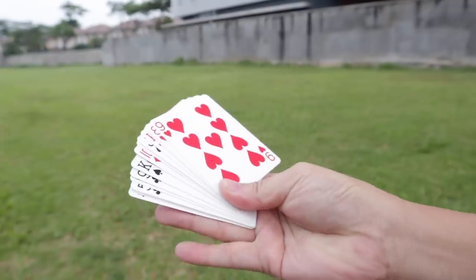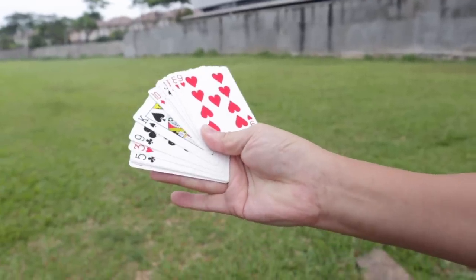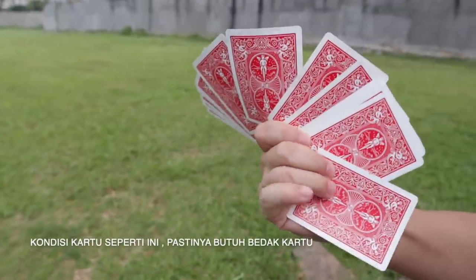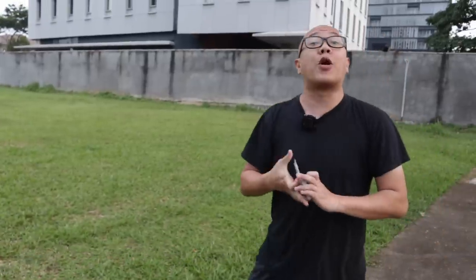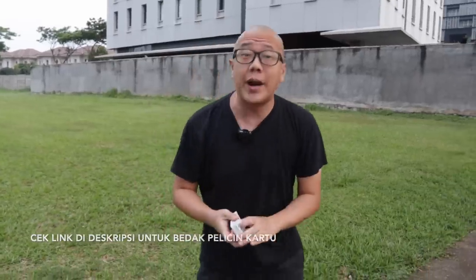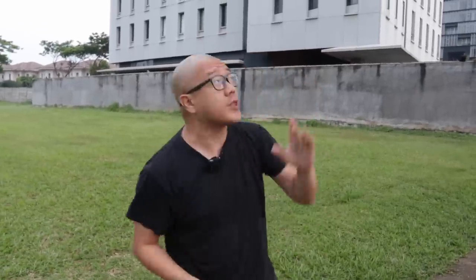Jempol bakal seret kartunya ke atas, ya kan? Telunjuk dan kelingking minggir. And then 4 jari di belakang bakal tarik kartunya seperti ini. Kalau pelan agak susah, tapi kurang lebih seperti itu dasarnya. Ini udah pernah gue bahas di video lama gue, jadi kalau kalian pengen nonton, ntar gue bakal taruh kartunya di sebelah sini.